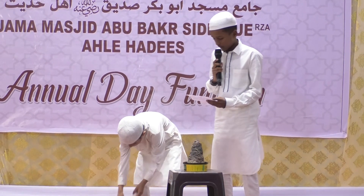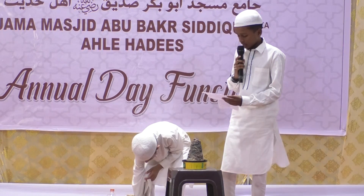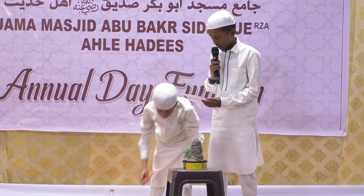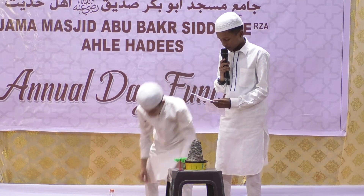Assalamu alaikum warahmatullahi wabarakatuh. A very good afternoon to all. Myself, Sayyash Shanawas. Today I am going to do a science experiment with my brother, Sayyash Sakhalen. This is about volcano eruption.